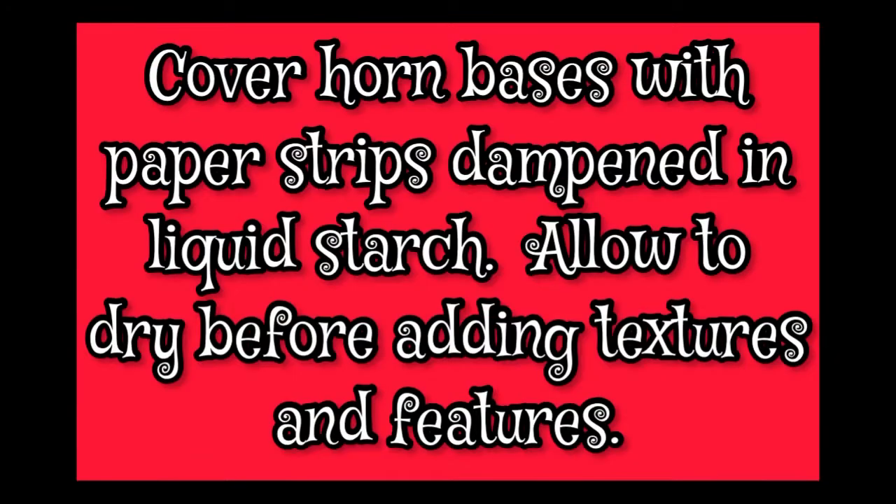But look how easy it was. So now I'm ready to add the paper strips dipped in liquid starch — the carta pesta will be added. So thank you so much for being here with me, and I hope to see you next time. Bye for now.